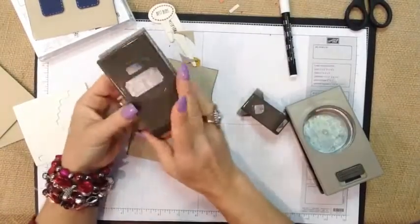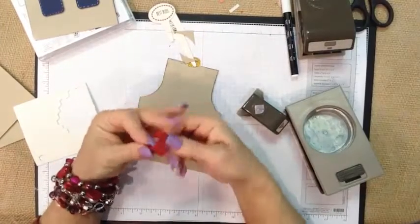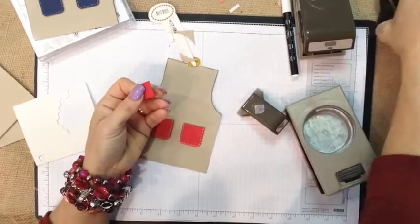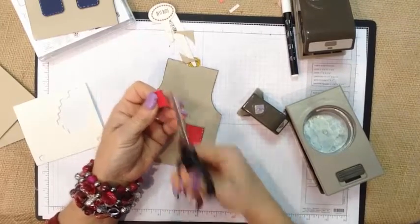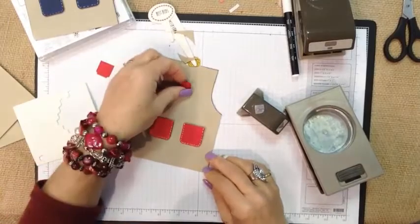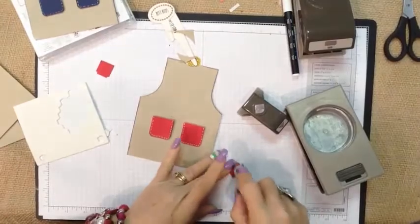For the top pocket, I used our ticket punch because it already has the little notched corners. Let's just fold that in half, take our snips, and there's our top pocket. For this one, we just simply laid it flat because we're not going to tuck anything into it.